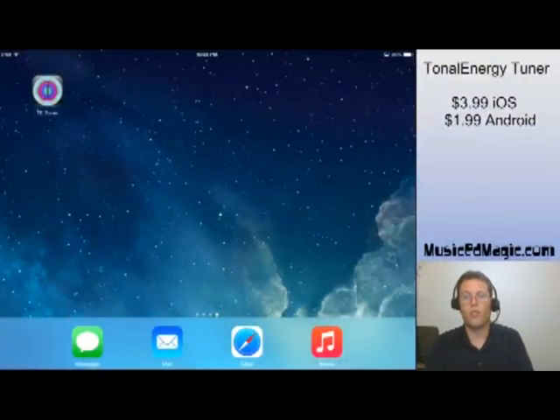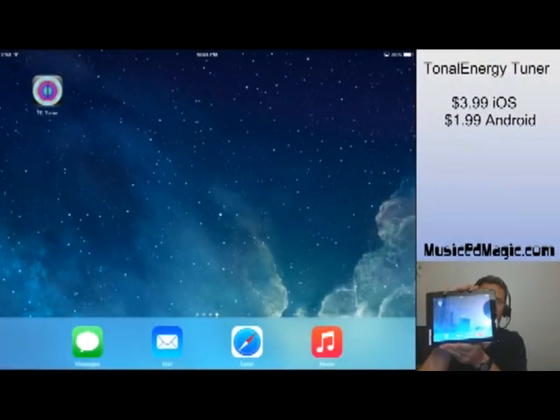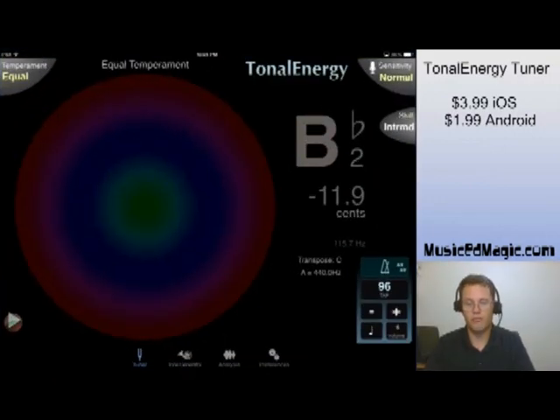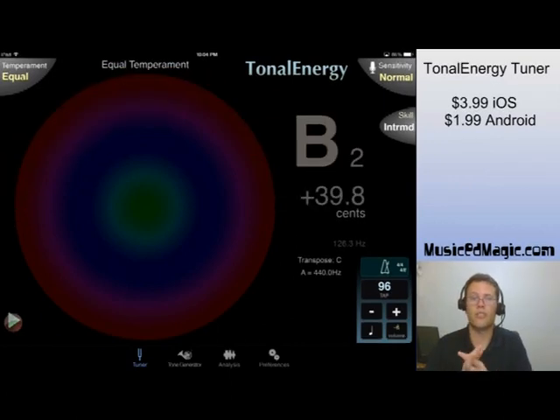Alright everybody, here we go. I've got my iPad with Tonal Energy Tuner on it, streaming to you live. I'm going to get in here and show you some of the features of it. If you've never taken a look at this app before, I'm going to run you through the basics.